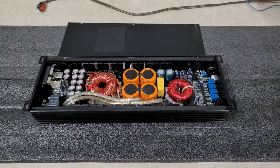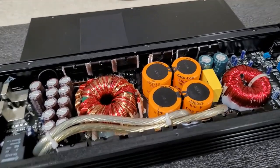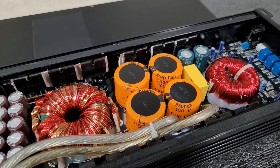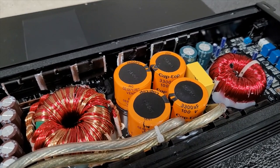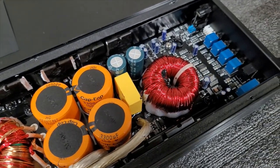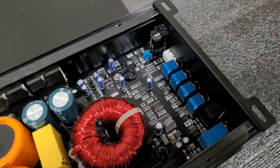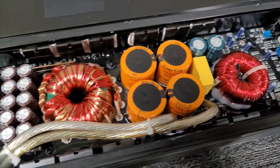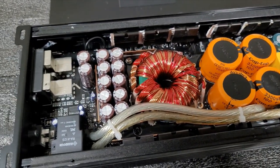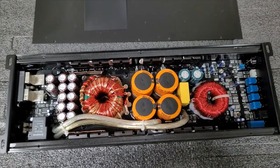Alright guys, we're back, got the amp open — take a look inside. You can see easily those are 3300 microfarad 100 volt caps. Pretty big caps there. Can't quite see those smaller ones, but just like the other Damore amps, very clean and organized inside. I mean, look at that — that's a work of art.